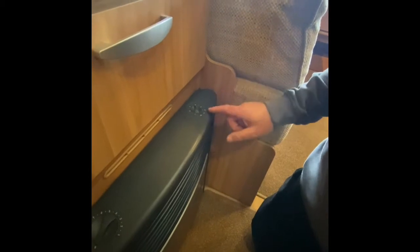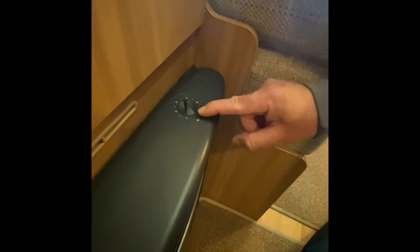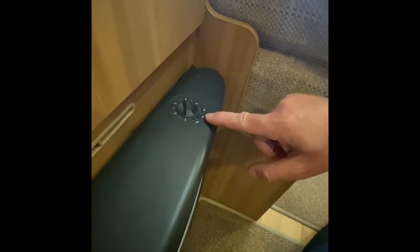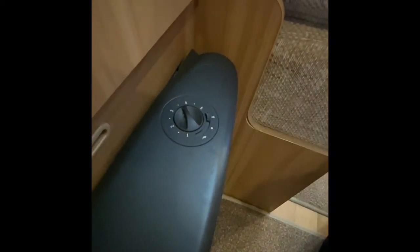For this side over here on this dial, this is for the electric. In this position on this little rocker just here, you have the off position which is in the middle. Then you have the manual side which is there like that, and then you have automatic which is this side here.